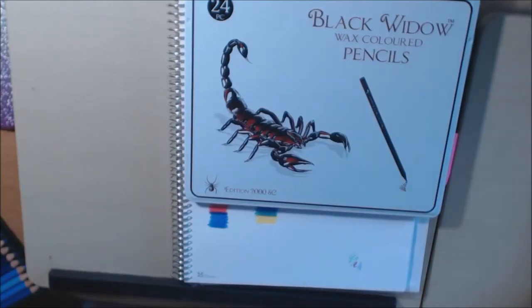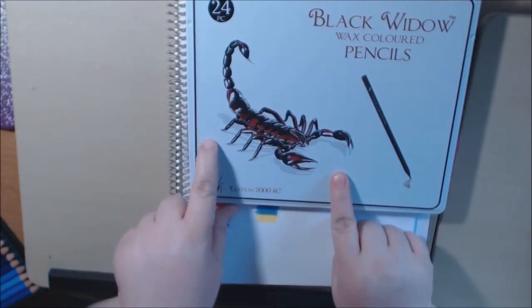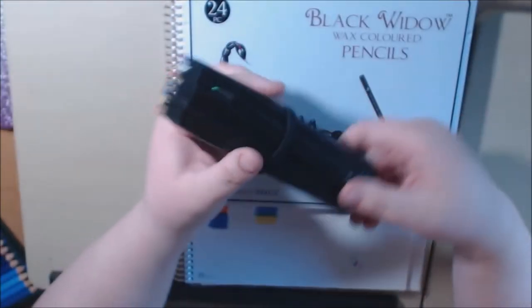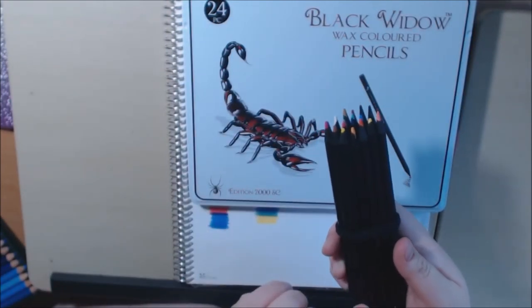Hey everybody, I've got a really quick video. This is on the Black Widow Scorpion pencils that just came out. I'm sure you've heard of the brand, the Black Widow — this is their first pencils, the Black Widow Spider pencils.